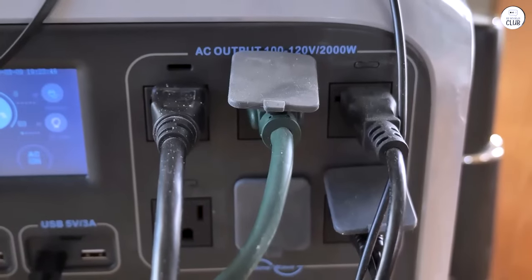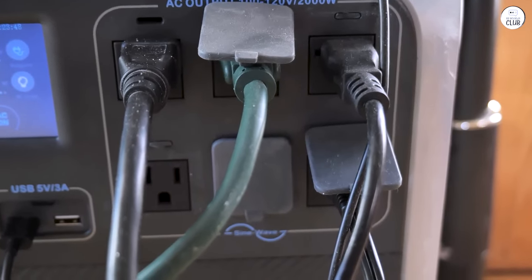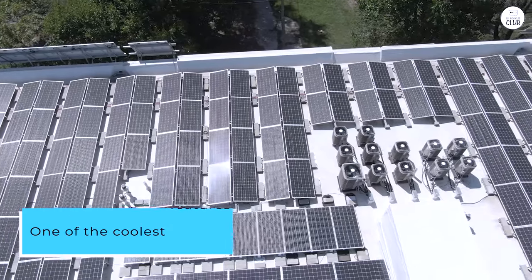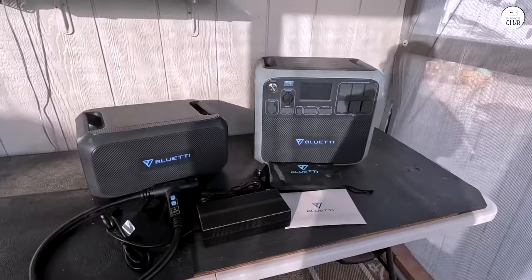I've been using the AC200P for 14 months while living off the grid, and it's been reliable with just a few minor issues. It does have a learning curve, but it's much simpler than setting up a DIY solar system or a big residential unit.